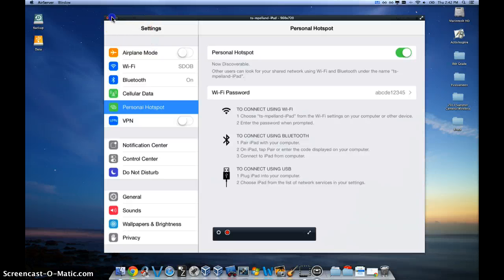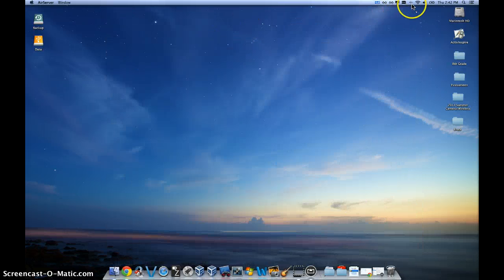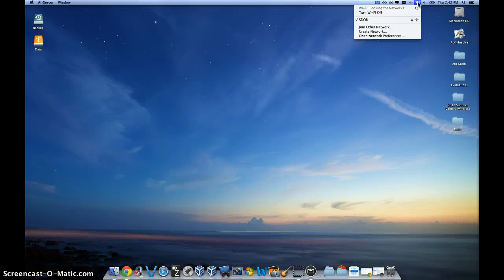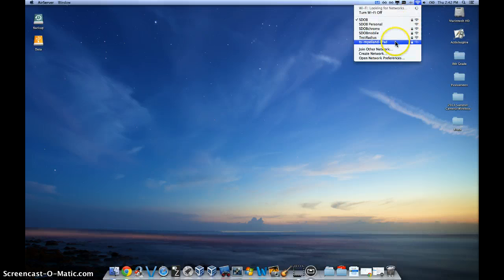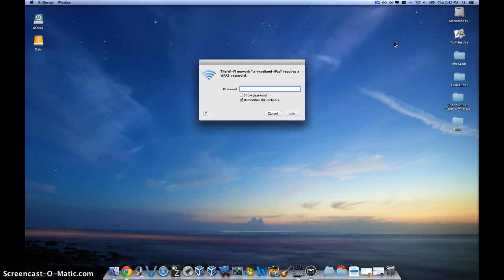So now I can go ahead and see if I can find it on my computer. I click here, let it scan around a little bit, and then I'm going to see it right on that list right there — TSM Pelland. And now I can connect that device with ABCDE12345. I've connected my laptop to my 4G personal hotspot iPad.